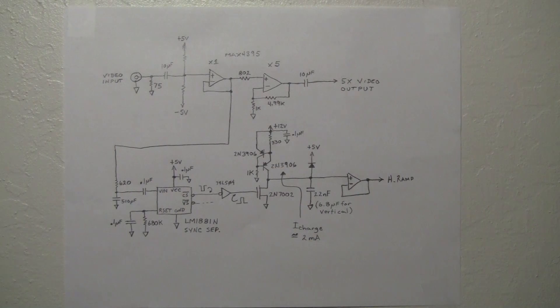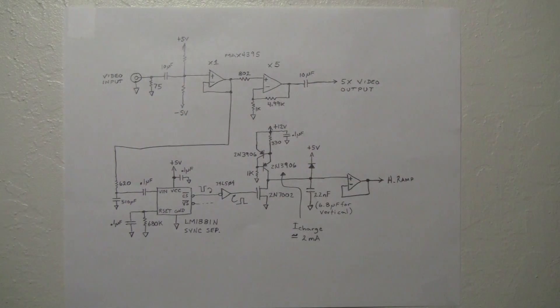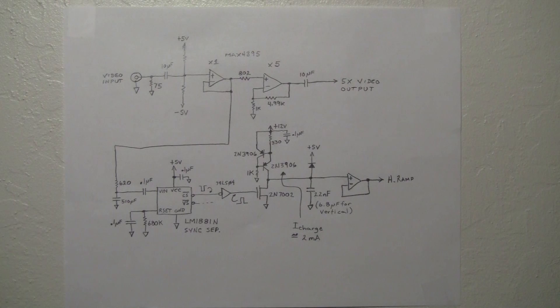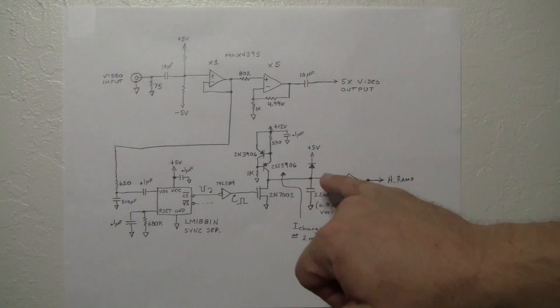This circuit consists of three parts. There is a capacitor which charges up and forms our scanning ramp voltage. It is charged by a constant current source — this configuration of two transistors taking 12 volts produces a constant current of just under 2 milliamps, approximately 1.96 milliamps. The 2N7002 field-effect transistor acts exactly like a switch across the capacitor. When the pulse fires, it turns on the FET switch, which shorts out the capacitor and holds it shorted until the pulse goes low again. When the pulse releases, current flows through the capacitor and this point charges in a ramp voltage.